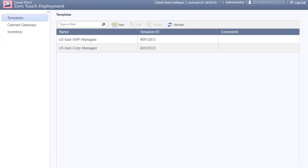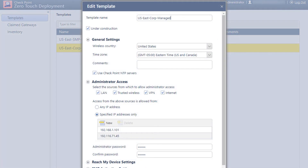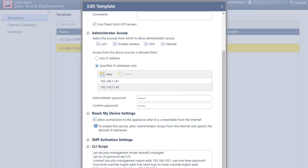In templates you define the configuration common to a group of gateways. Here we have two templates for our east coast gateways: one is managed using our enterprise management and the other is managed using the cloud-based SMP service. Let's open the template for our enterprise managed appliances. Initially we start with under construction enabled to prevent appliances from using the template until it is ready. You can lock down administrator access to specific networks or IP addresses and set the administrator password. Scrolling down we can enable Reach My Device. Finally there is an option to include CLI commands to fine-tune the appliance configuration.